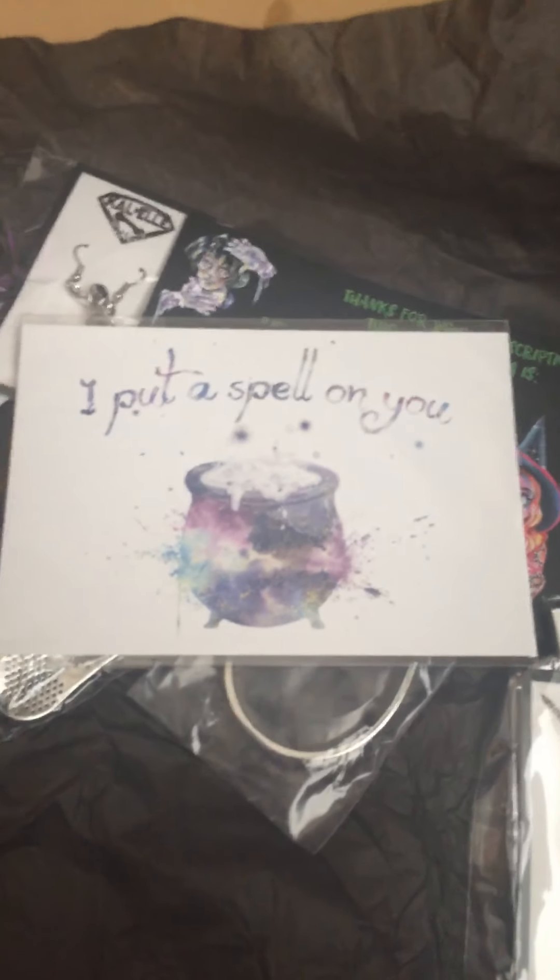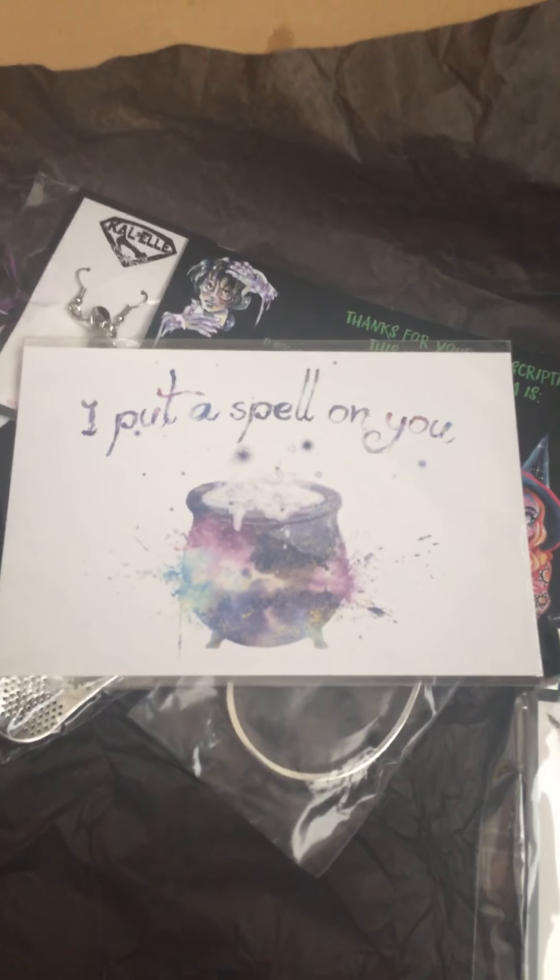The art print is super cute — it would have been great for Halloween decorations. Thank you very much Kal-El, and if you have a comment, just put it down below.